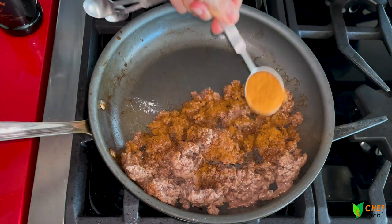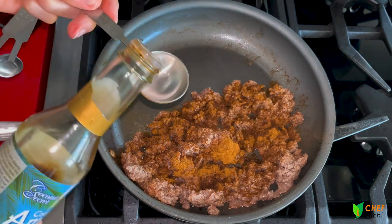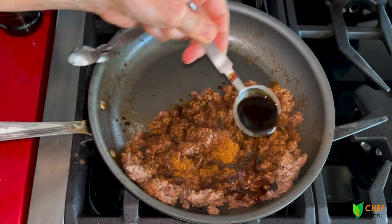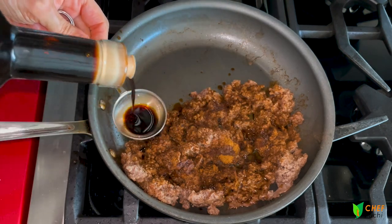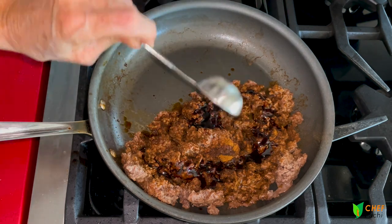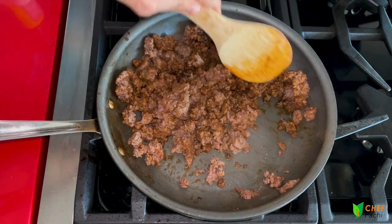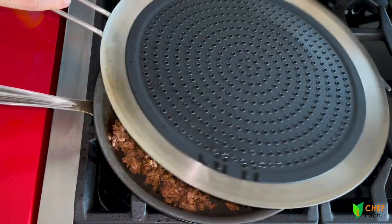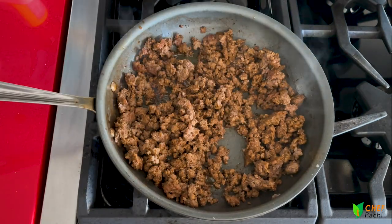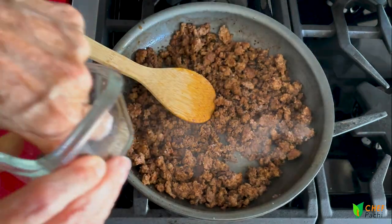Then we're going to add some coconut aminos. If you don't have coconut aminos, you can use soy sauce. Coconut aminos are gluten-free and have a little less salt than soy sauce, so just taste it before adding salt and pepper at the end. Now we break up all those pieces, let it cook for about two to three minutes, and we're done. Season it and we're going to create our beautiful Colombian bowl.